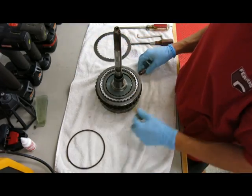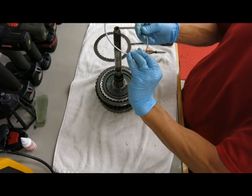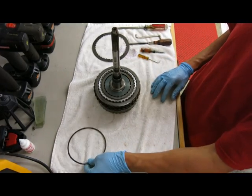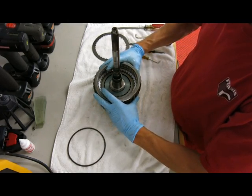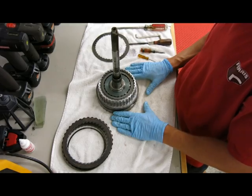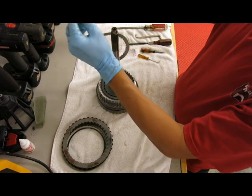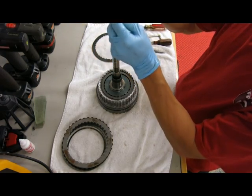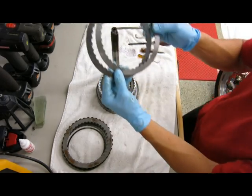No tool necessary — here we go. Now very carefully I want to take everything out in the same way it went in, so that when I put them back it all goes the same way, same face and everything. I'm going to take these out and flip them upside down. And there's the old wave plate. No cracks — I guess that's a good thing. 108,000 miles on this car.